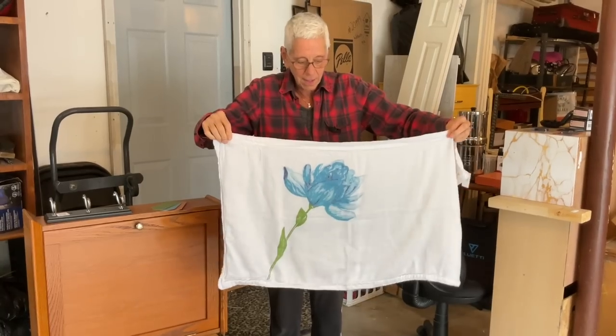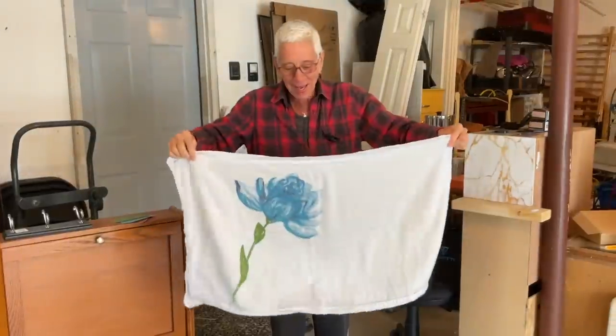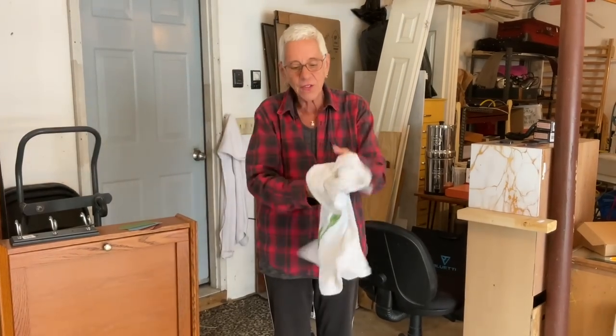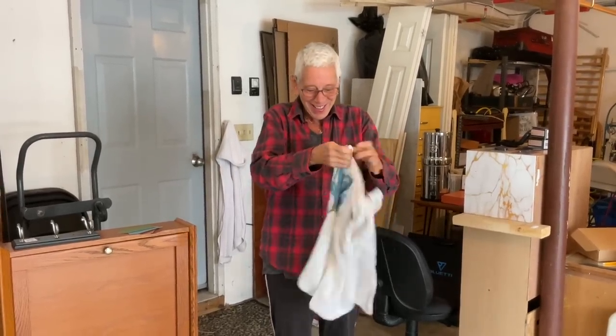I felt this one and liked the way it felt — 100% cotton. So I pulled it out and look at this! It's obviously for a king size pillow and I have a queen size, so I'll alter it on my sewing machine. Isn't it also amazing that the flower is off to the side — so when I alter it to queen size, this is what I've got. It was $1.49, and with 30% off it was one dollar!